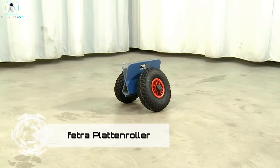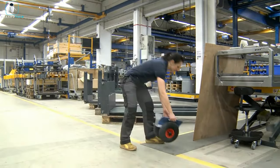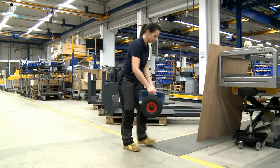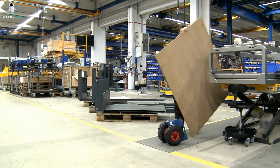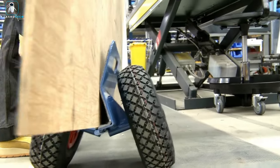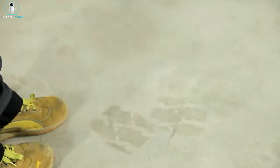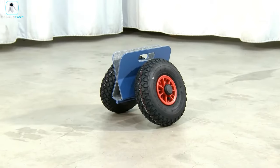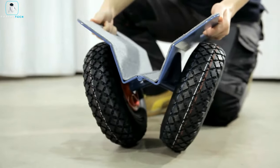Meet the Fetra Platen Roller, your reliable ally for swiftly moving a stack of chipboard sheets or similarly sized materials. This dolly features secure and gentle sheet gripping thanks to its felt coating, with an adjustable working width ranging from 30 to 95 millimeters. Choose between pneumatic or solid rubber tires based on your preferences. Crafted in Germany, this high-quality cart is priced at $125, ensuring both efficiency and affordability in your material handling needs.